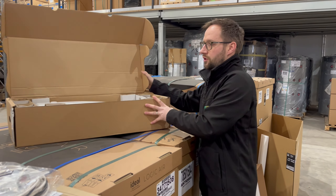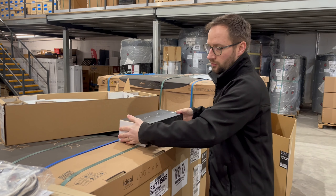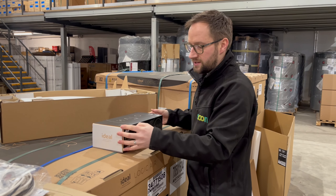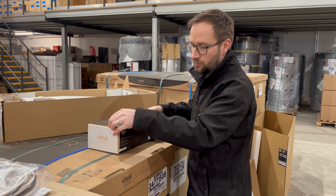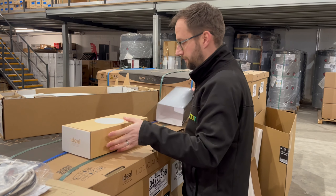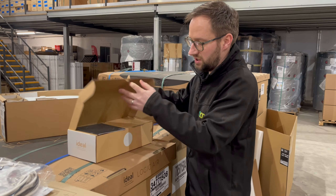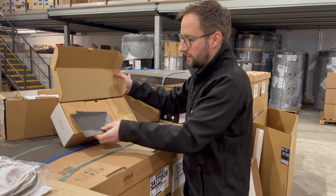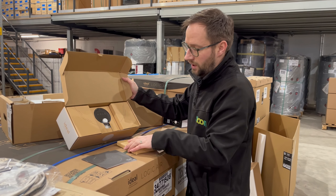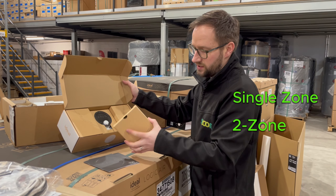Regarding control options, there are a few control options with the Ideal Logic Air. You can use third-party controls. However, the Halo system, which Ideal has with their boilers, is also available for the Logic Air, which has a nice LCD colour display. Again, nice manufacturer's instructions, well packaged up. This is available in single zone options, two zone options, and also the Zara.